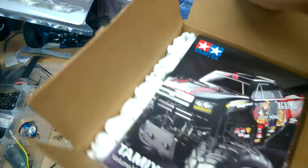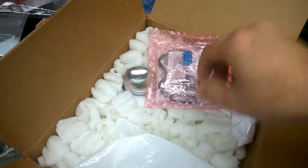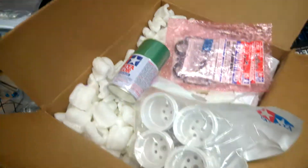Cool! See? Everything is right there. I don't understand this, but it'll save you from cleaning up a lot of packing peanuts.